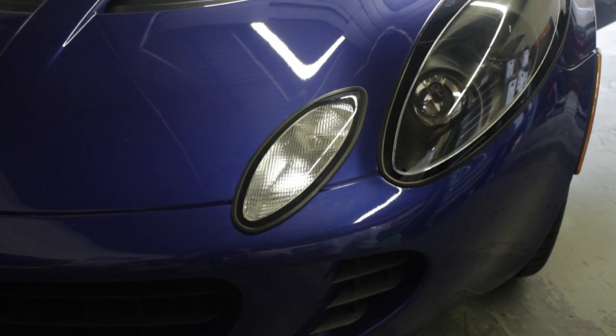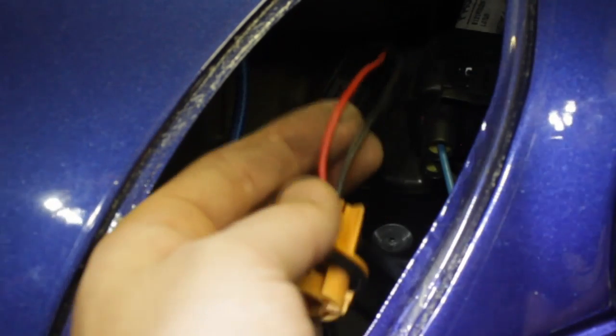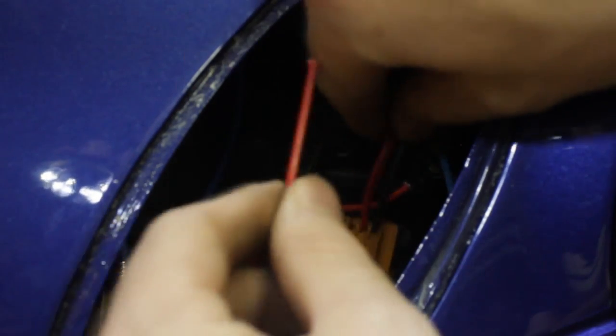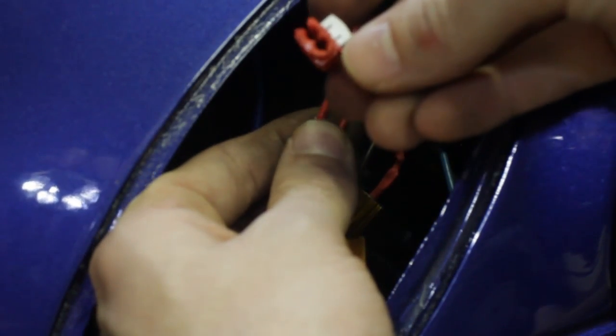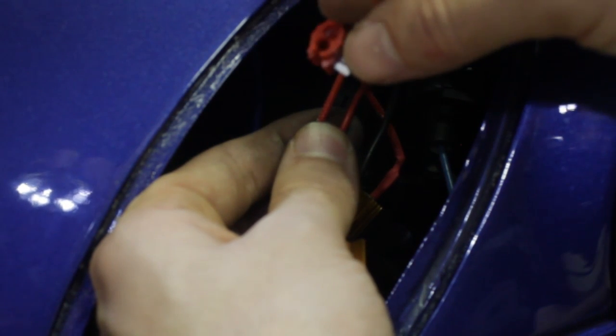First thing we're going to do is identify the wires being used. The black wire is ground all the time, and the red wire can vary by your vehicle, but that's the positive. So you might have three wires if you have a dual filament bulb. Usually the turn signal power is a blue or green wire, and the parking light, which is the one you don't use, is a brown or it might have a stripe on it. Basically, for the positive, it was pretty clear here with the red wire being positive, but if you're not sure, you got a 50-50 chance. You can just re-splice on the other wire if you're really not sure.